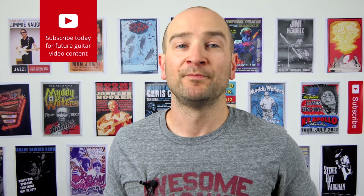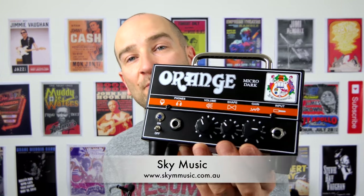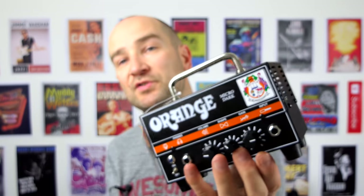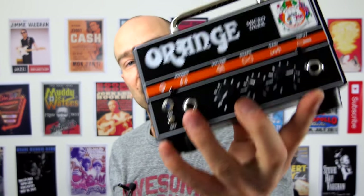And also with some pedals as well. A huge thanks to Sky Music for letting me borrow this — I really appreciate it. If you want to find out more about them, all links are on screen and in the description below. I should also point out that on the back there's an effects loop, but we're not going to be using that. All the effects that I use will be going straight into the front. Let's do it.